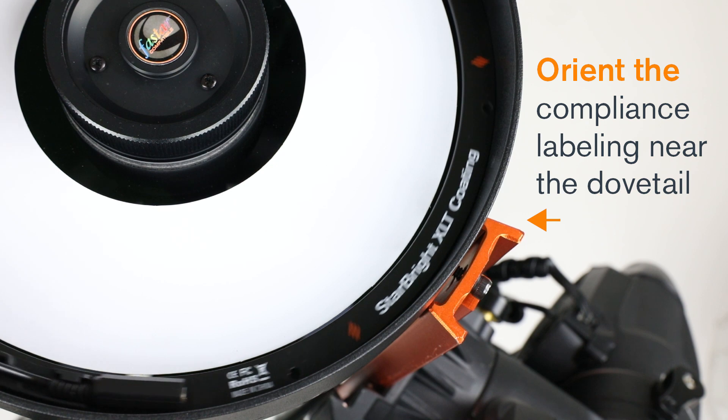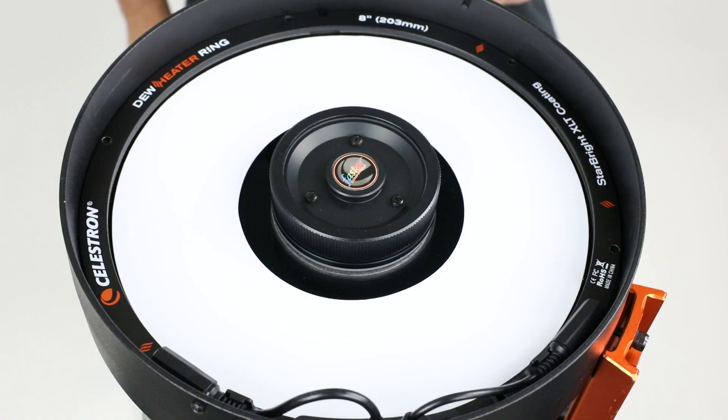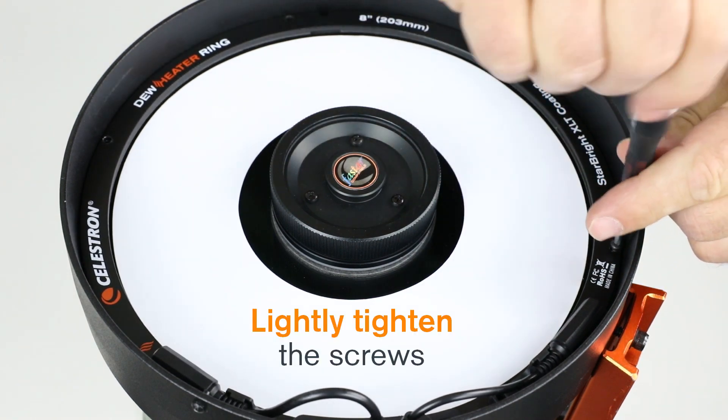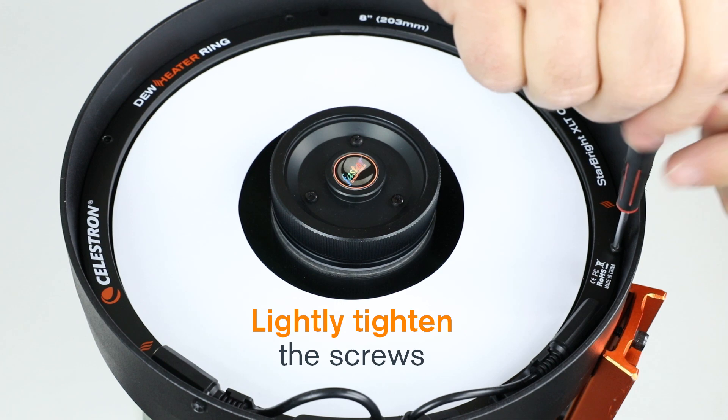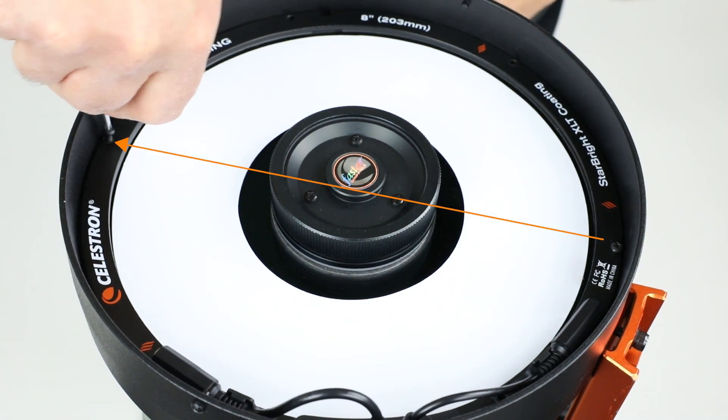Orient the ring so that the compliance labeling is somewhere located around the dovetail of the telescope. Now line up the holes and reinstall the screws. Do not completely tighten the screw — just finger tight for now — and install the next screw which is located 180 degrees on the ring from the first screw.